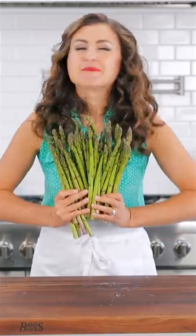Let's make baked asparagus. Start with two bunches of asparagus, trim off the ends and arrange them on a rimmed baking sheet.